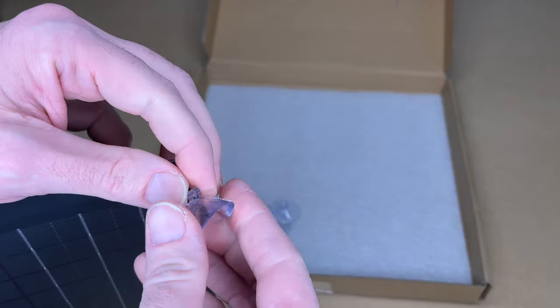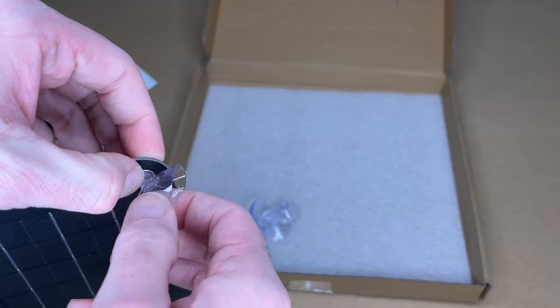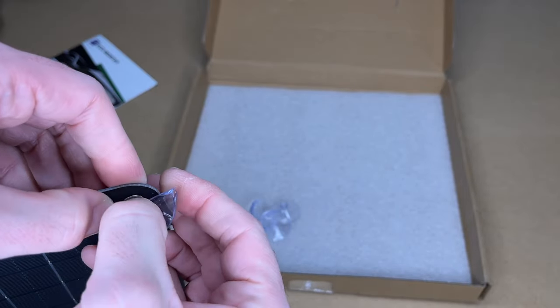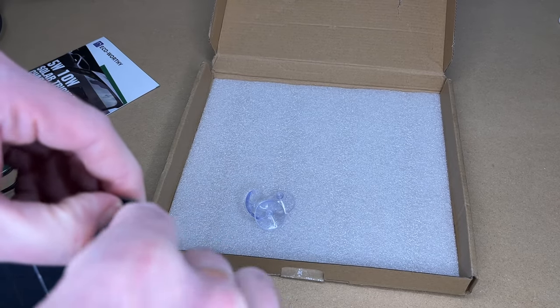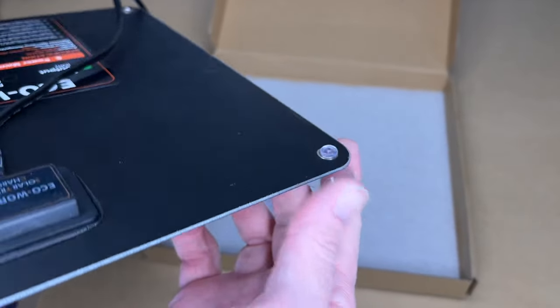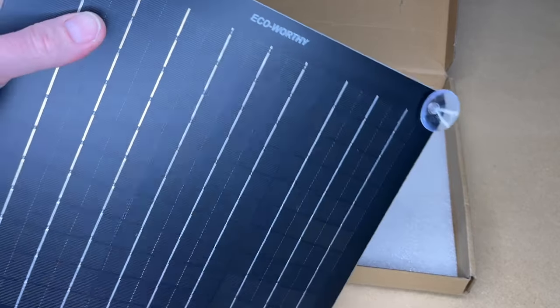We have the suction cups, and there are grommets on the corners so the cups can go in there. It's a pretty tight fit and I used a small screwdriver to help work them in. I got all four in — it took some finesse but they're not coming out. I'll put the other three in and then we'll head out to the car to get this set up.